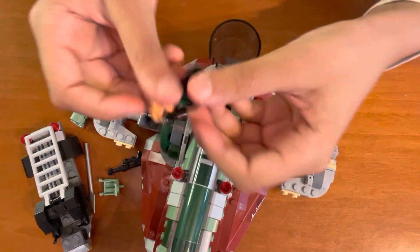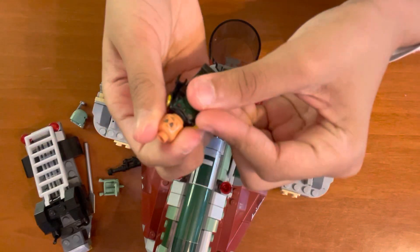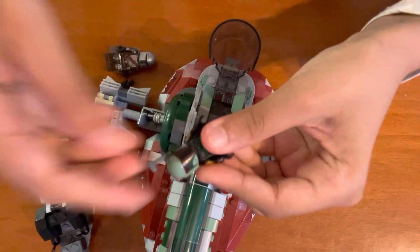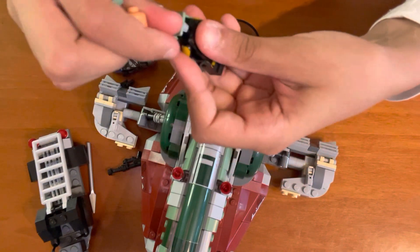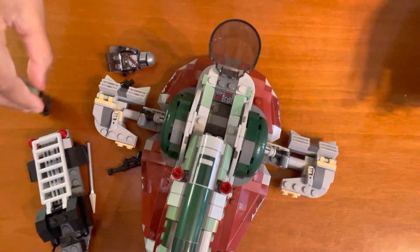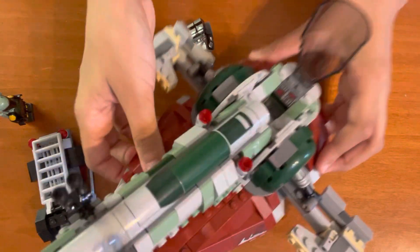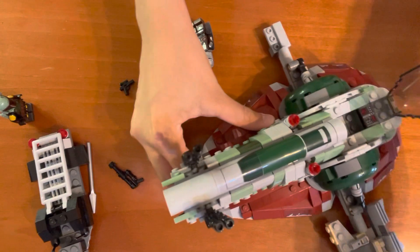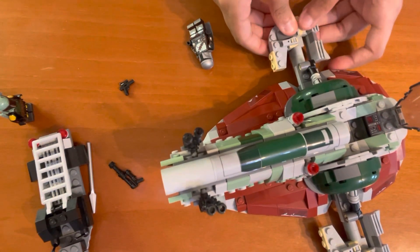Let's get Boba Fett out of there. Boba Fett has a pretty serious face. Now he has his helmet on, and we have to put his jetpack on first — helmet and jetpack. There we go. I'll show you how you can hold it. You can hold the wings in that specific way, but it's best to be careful.